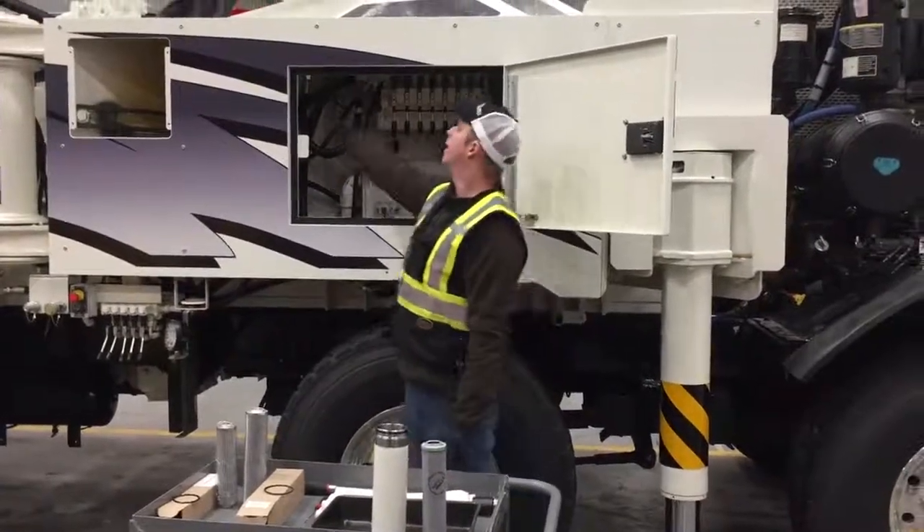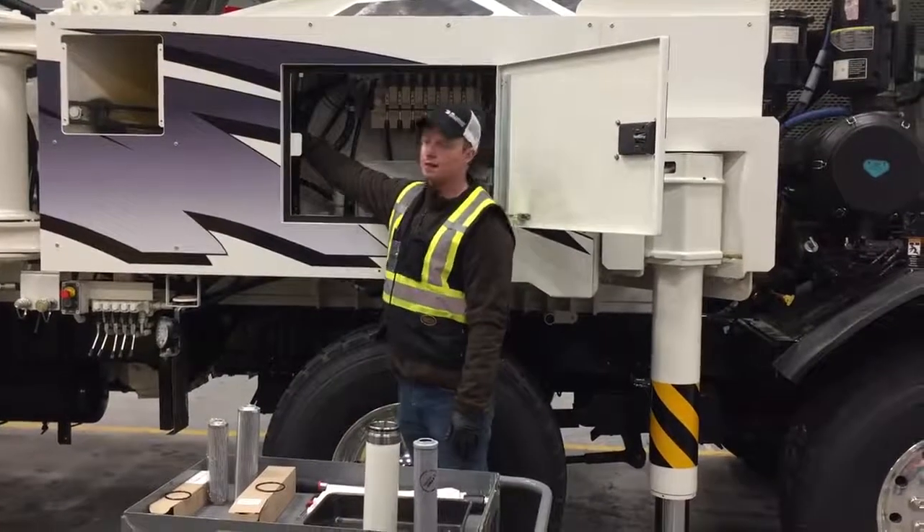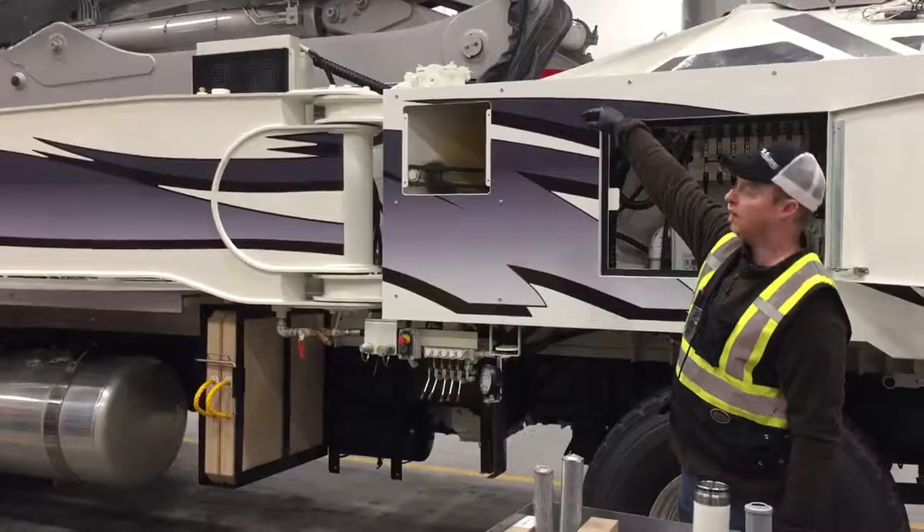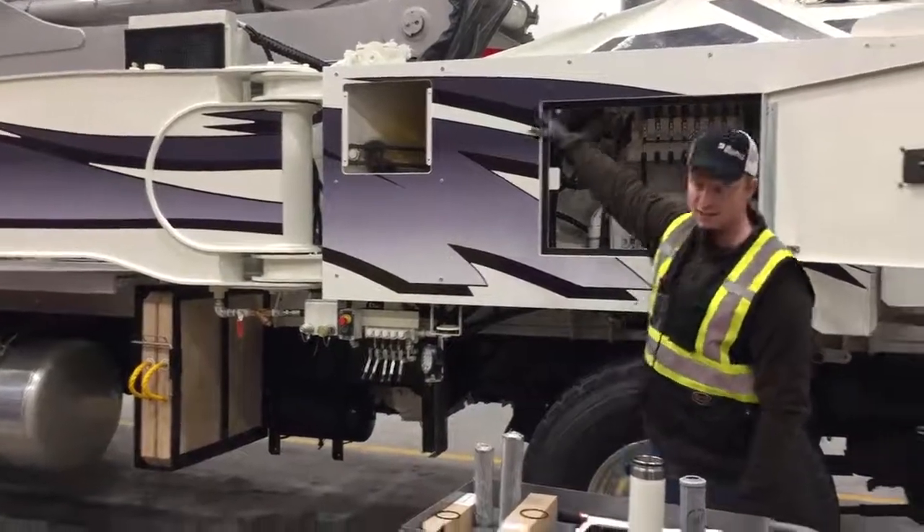This unit, 47 meter here, has the boom filter inside the side cabinet. Other units will have the boom filter in behind the cooling fan inside the pump frame rail.